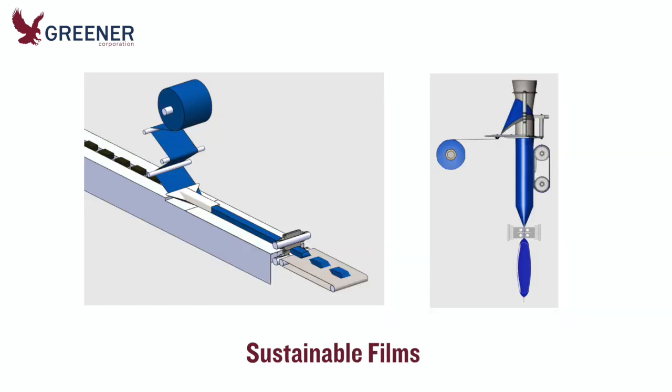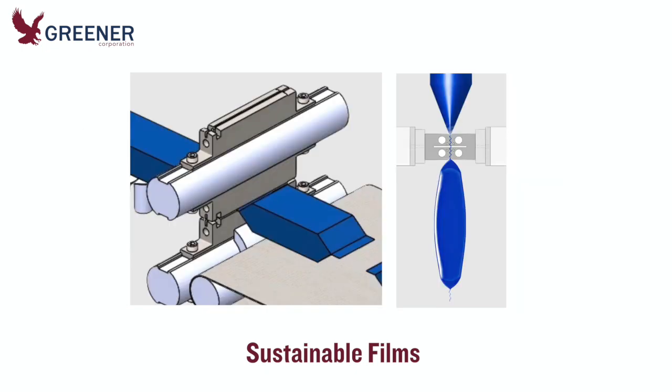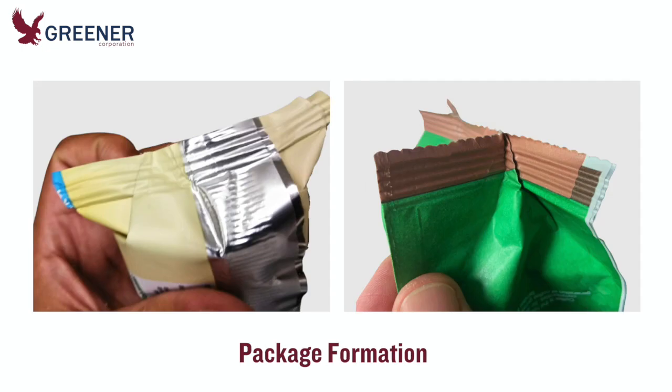Compared with your current film, sustainable materials may be thicker, stiffer, more easily damaged, or require a different and perhaps narrower sealing temperature range. Their machinability and sealability differences can impact everything from film unwind and package formation through to the finished cut and sealed package. Sustainable materials may bend and fold differently and be more easily wrinkled or damaged, causing cutting and sealing problems and poor package appearance.